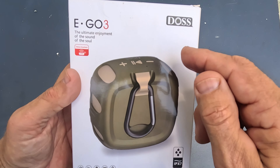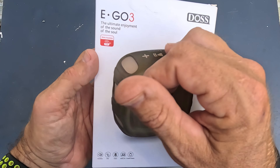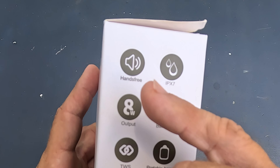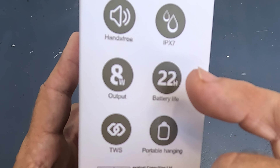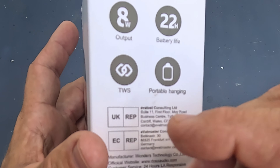In this video I'm going to go over a speaker — this is a little waterproof speaker called the e.go3, made by a company called DOS. Going over some specs: it's 100% hands free, it's IPX7 waterproof, it's got a battery life of 22 hours of runtime, and an output of 8 watts.